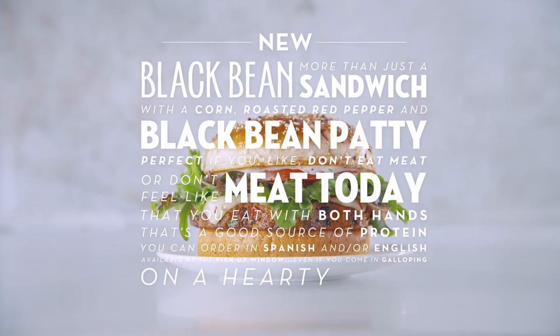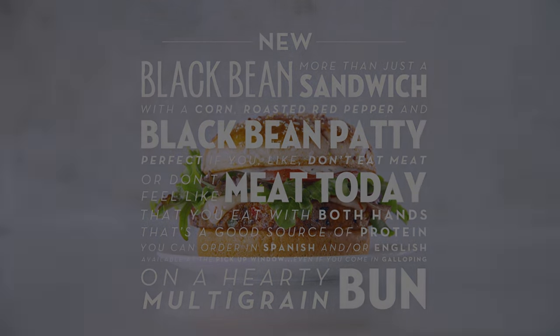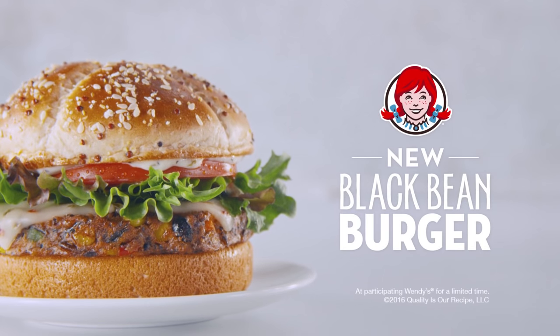It's my turn. On a hearty multigrain bun. Wait. You're right. This is definitely a burger. It's definitely a Wendy's burger.